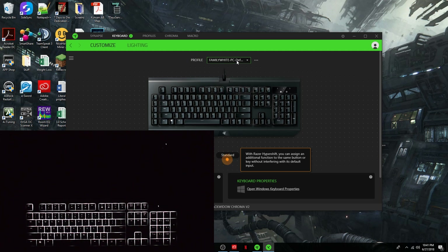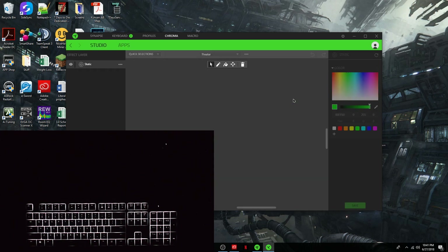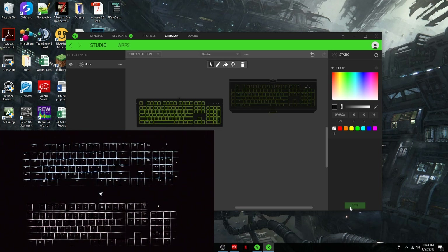The software is fairly easy to use. We'll go to Lighting, Chroma Studio. We'll highlight the whole board right here. We're just going to do a white keycap and make it nice and low lighting, because in a home theater you don't need it to be super bright and burning a hole in the back of your retina. So right now they are actually quite dim — let's see how dim they can go without being completely off.